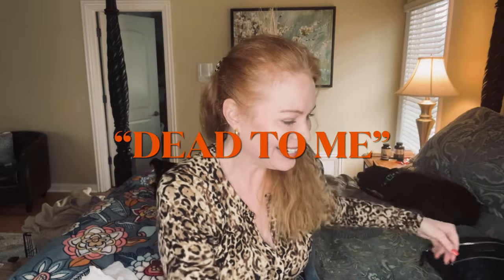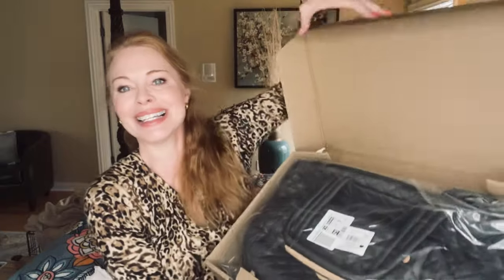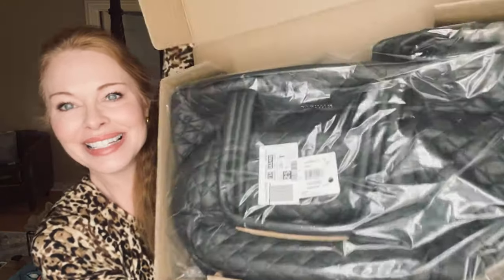I wanted to get the tote I saw on Better Off Dead — I've seen it around town and I thought it was really cute. I think it's called the Metro Tote. I decided not to get that one though, because it only has shoulder straps with no other carry option. So I opted for something different, and I'm going to unbox it for you now. I haven't even opened the tape or anything, so let me get this box open. I opened the tape on the box and here's my bag inside.